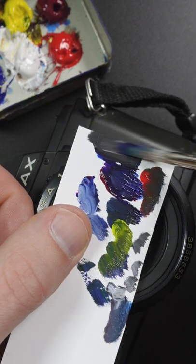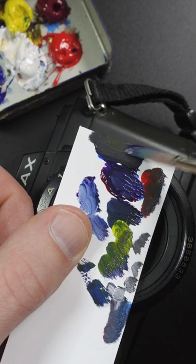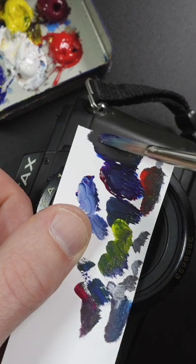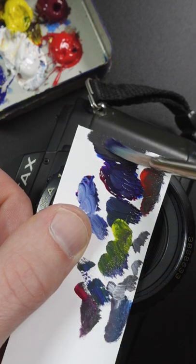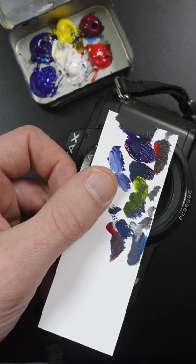It's getting close. I think it just needs a couple of finishing touches. If I were to tweak that I would add a little bit more yellow and red. Maybe the slightest touch of magenta. That looks pretty good.